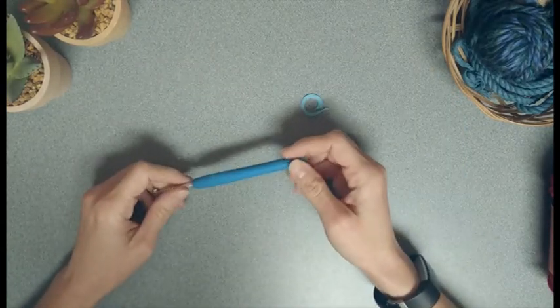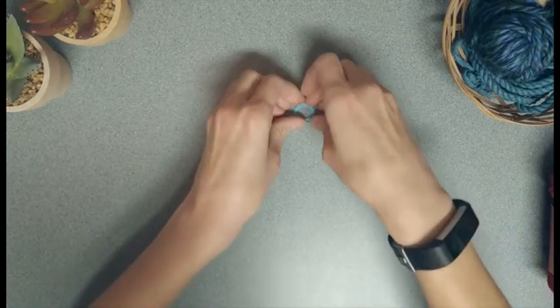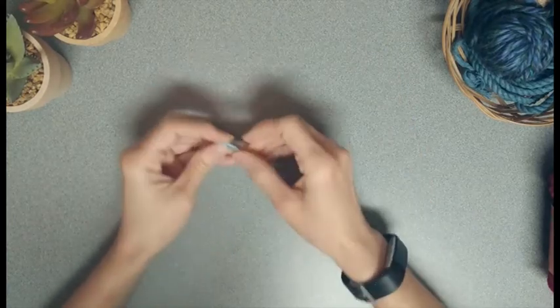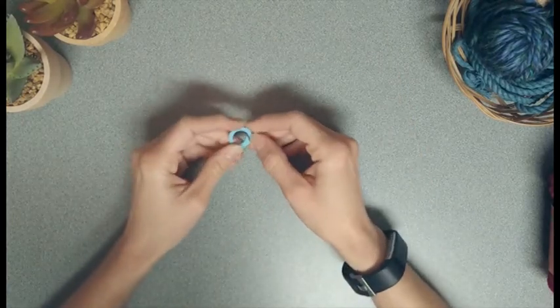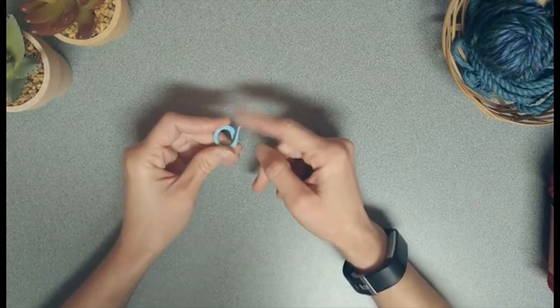You'll need a yarn needle and scissors. You'll also need an H hook or a hook to match gauge. If you don't like living dangerously, you will need a stitch marker. I have small children in the house and I easily lose my count and get distracted, so I definitely use one of these — but you do not have to.